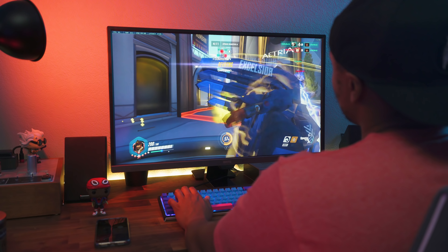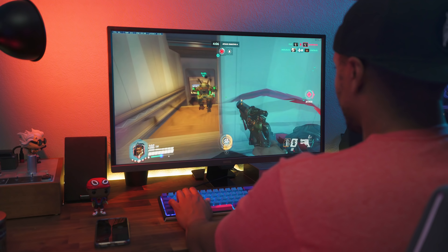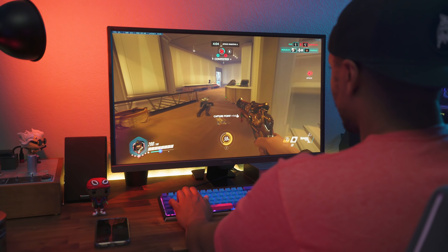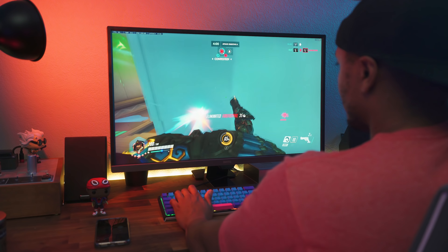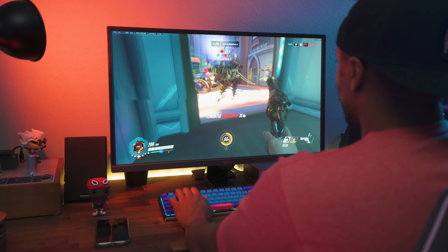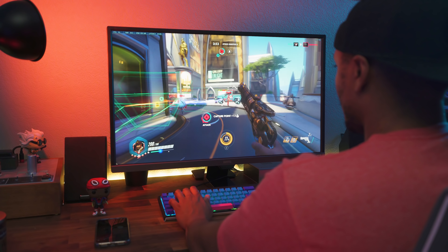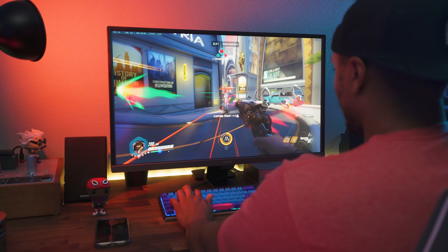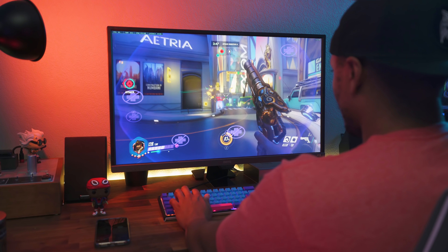My old monitor was 120Hz, and in the past when I tried to go back down to a 60Hz monitor it was downright unplayable, but with adaptive sync I can definitely use this monitor for gaming and still get that crisp 4K gaming experience. Based on that reason alone, this monitor is worth it over some of the other 4K options.